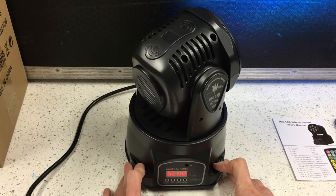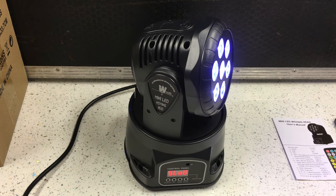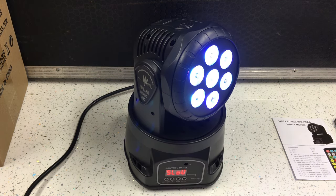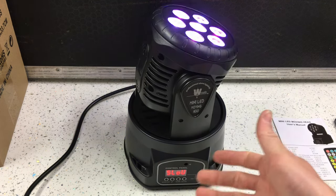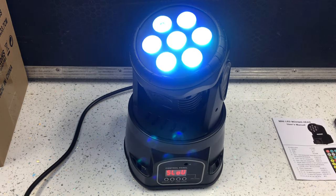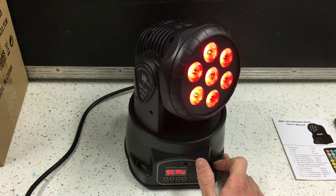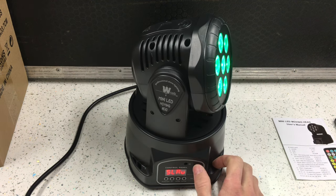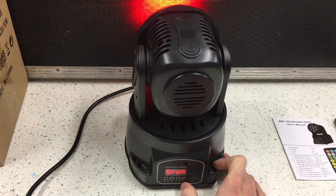The fan is rather loud, but at the same time usually you're going to have music on at a reasonable level when you're using these so you wouldn't hear the fan over it. For me I'll be using these with bands and at small festivals.